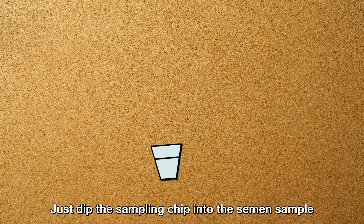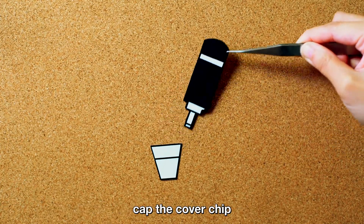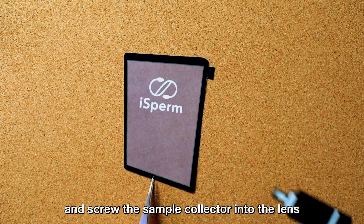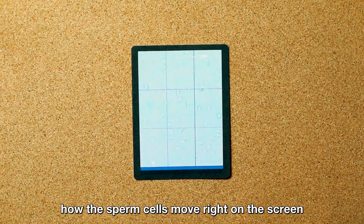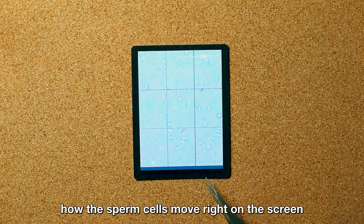Just dip the sampling chip into the semen sample, cap the copper chip, and screw the sample collector into the lens. You will be able to observe how the sperm cells move right on the screen.